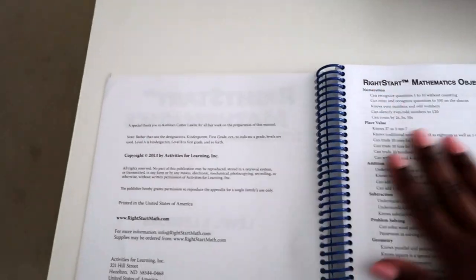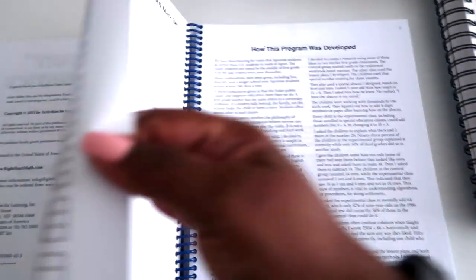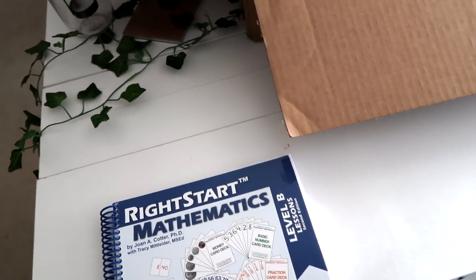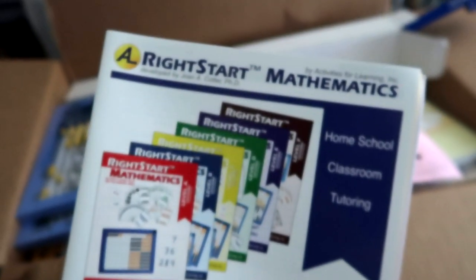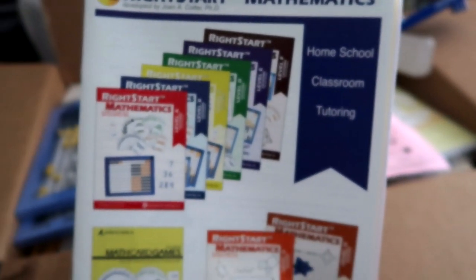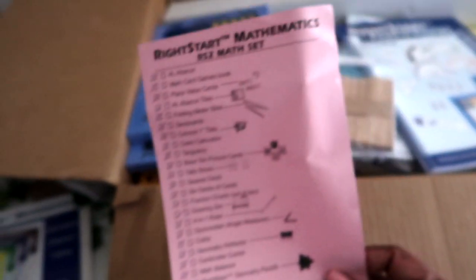Let me open this up so you can see — this is Level B, the second book. Now I'm just going to show you what's in the box. My kids are yelling downstairs so you'll hear them in the background, but I'm going to try to do this pretty quickly and take everything out. This looks like their checklist for putting things in the box.